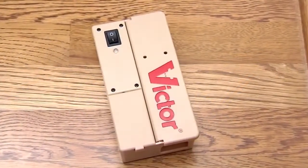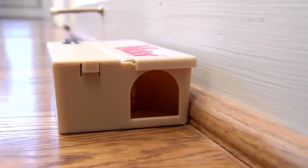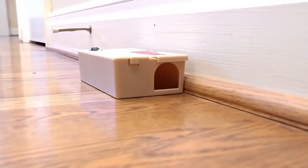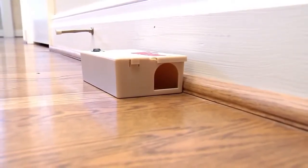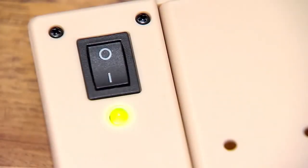Close the lid on the electronic mousetrap. Place the trap where you've seen signs of rodent activity or along the wall where rodents primarily travel. The trap should be placed lengthwise against the wall with the entrance hole nearest the wall. Turn on the trap. A green light will blink once showing the trap is working properly.